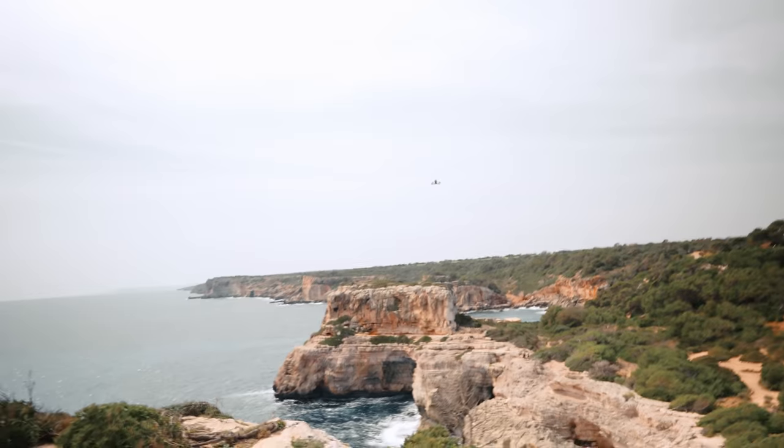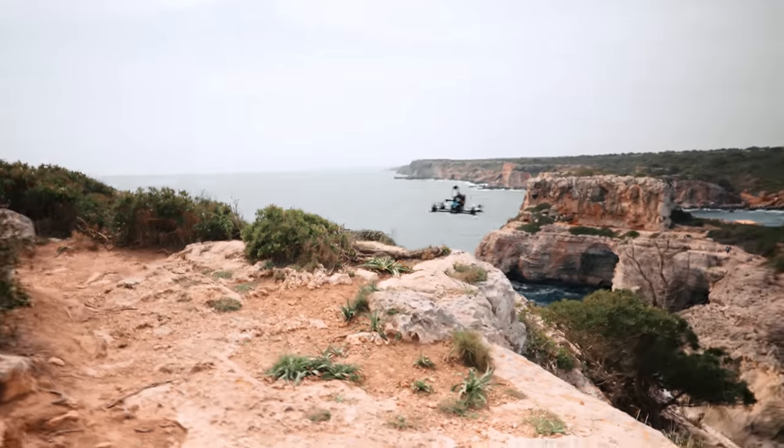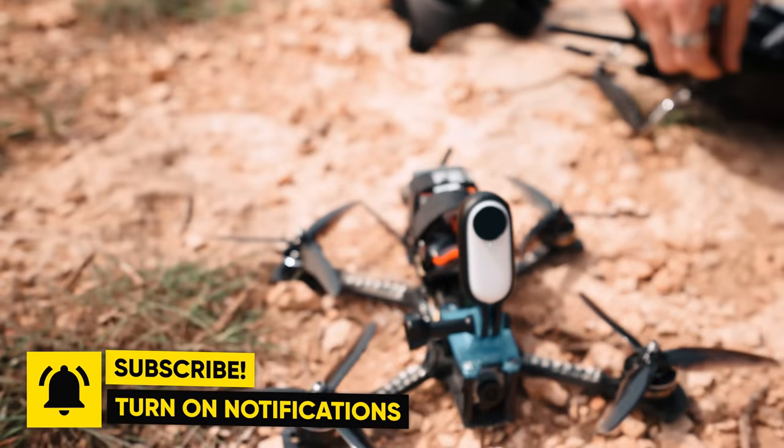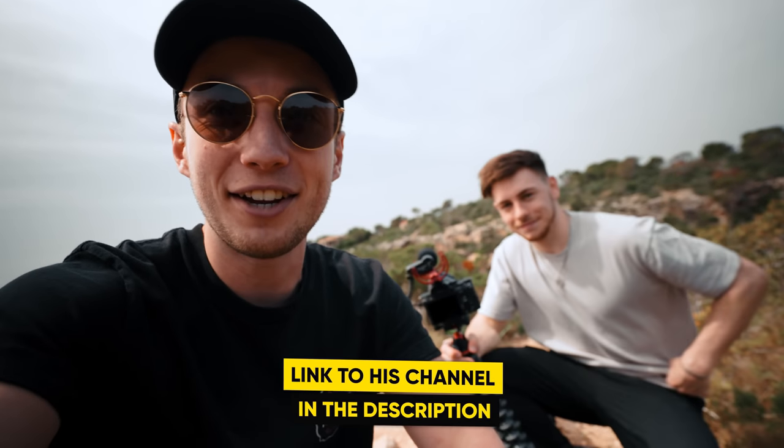Smooth landing as we know it from Matthias. All right guys, so that's it for this location. Now we're going to go to the next location, but also a huge thanks to Matthias for flying the drone. I myself already bought the DJI FPV drone but I am far away from the FPV skills that Matthias has. If you want to see more FPV videos and you speak German, you can head over to Matthias's account. Let's go to the next location.